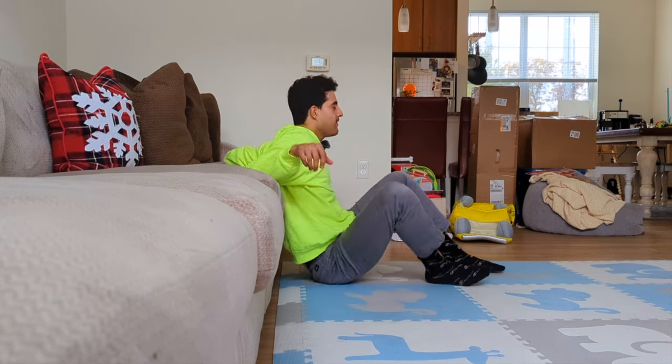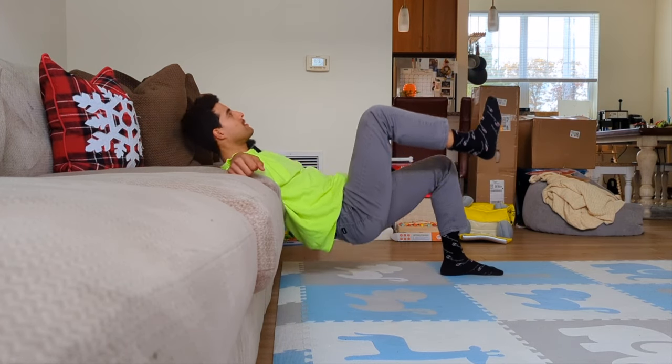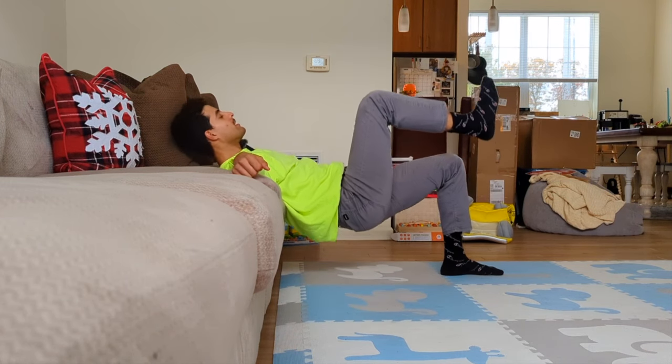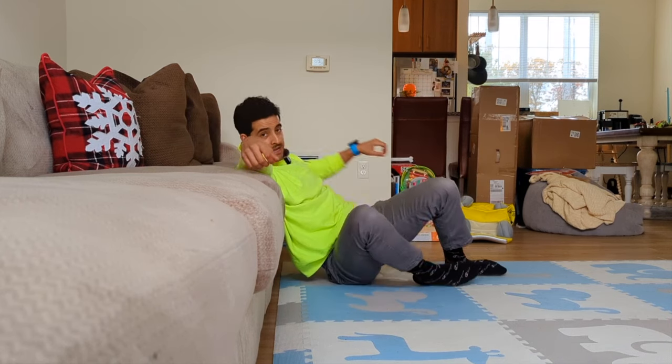That 1.5 rep version is quite a bit of time under tension and is absolutely horrible — in the best way. Hip thrusts are awesome by which I mean they're miserable.